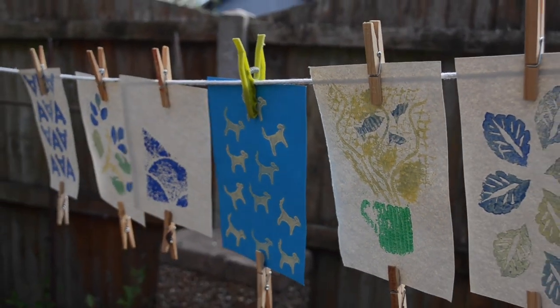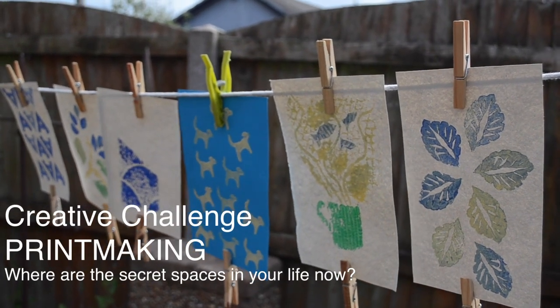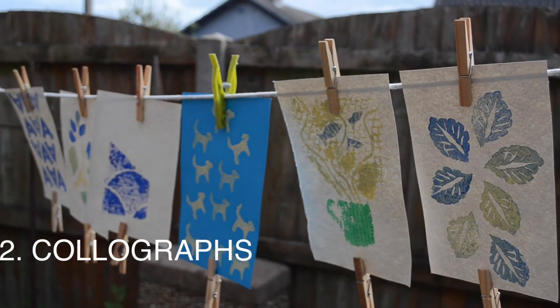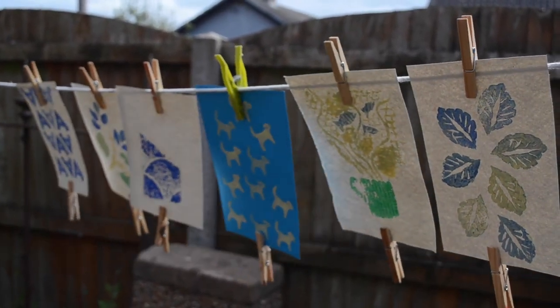Hello everyone, welcome to this week's creative printmaking challenge with Stowe Network. We're inviting you to experiment with printmaking at home and hope this is something that everyone can get involved with, whether you've got kids at home or you're looking for something to kickstart your creativity.